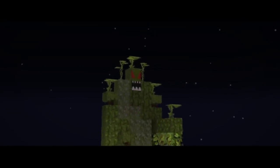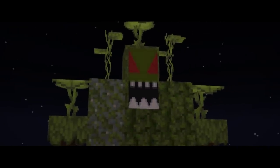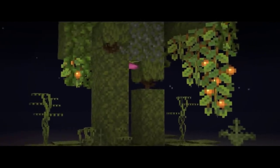What I love about this build is the insane detailing of the swamp monster's body, his red eyes using banners, and the hanging berries from his arms which makes it look realistic.